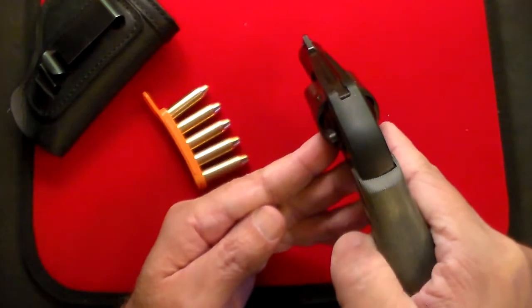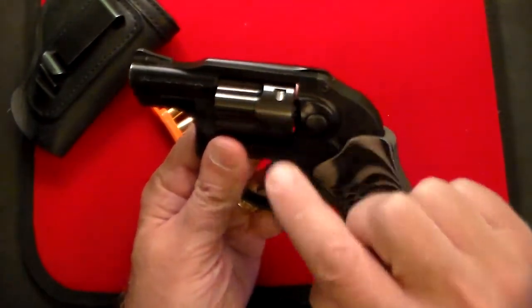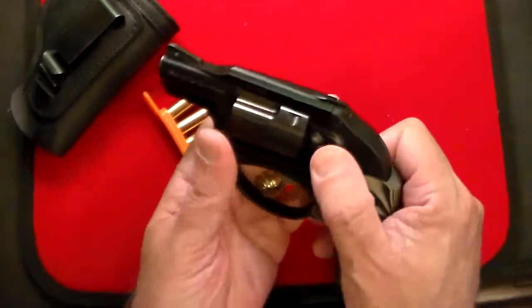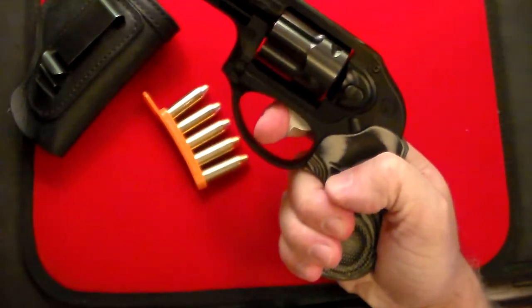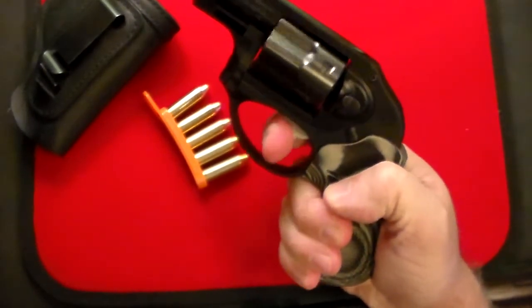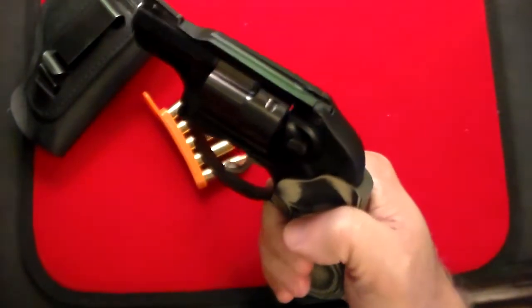It's got very basic black sights on it. It's all polymer except for the barrel and the internals, the trigger, et cetera. Has a very smooth trigger — this gun is totally unloaded, by the way. It has something called a cam system on it, so unlike most revolvers, you don't have to stage this. You just pull it, and it works beautifully for all five shots.